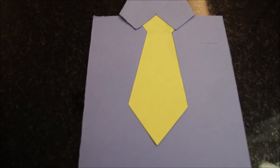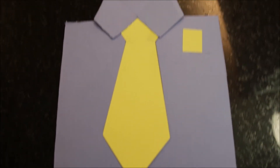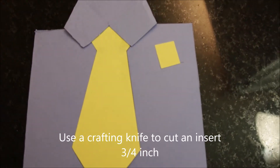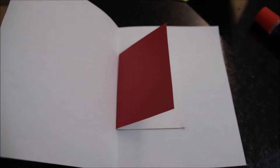Now we're adding the pocket insert. You just kind of insert your handkerchief into the pocket slot — that's how you insert the handkerchief into the pocket slot.